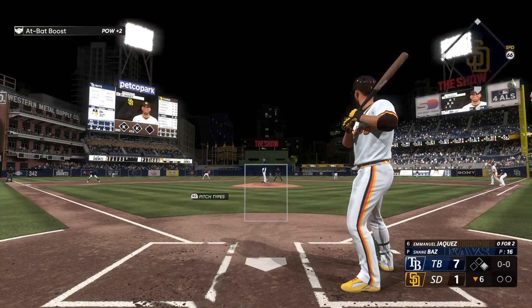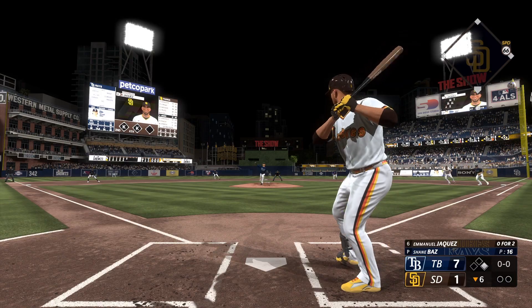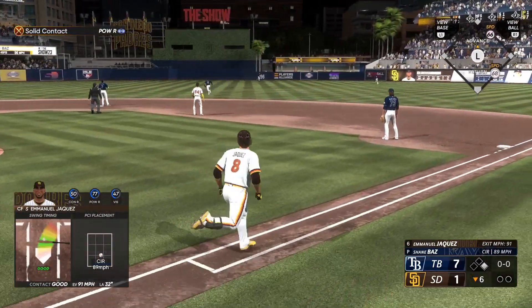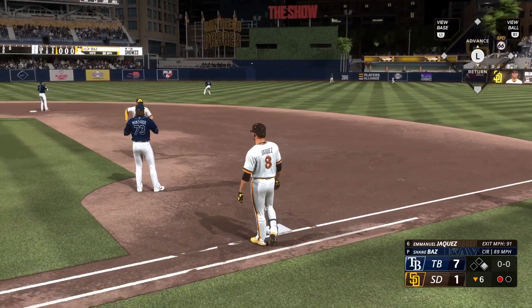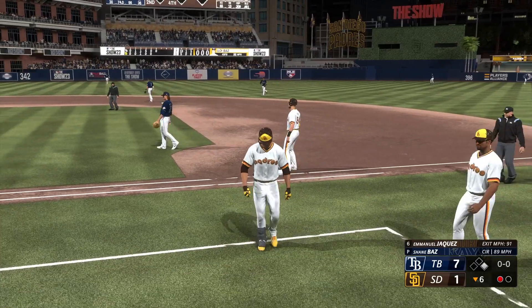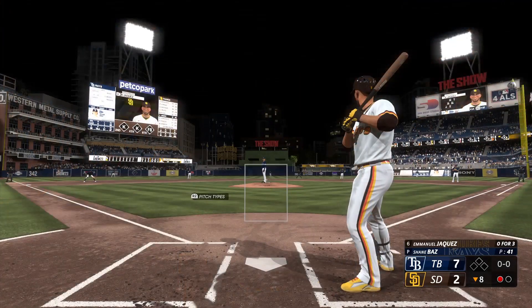Man at first, Emmanuel Jaquez now at the plate — over two with a pair of strikeouts. Hit pretty well, in the air out to center — Jones sizes it up, out number one on the grab. They've got a potent lineup, and when you think about teams capable of rallying from this kind of deficit — one out, nobody on, next for the Padres is Emmanuel Jaquez.